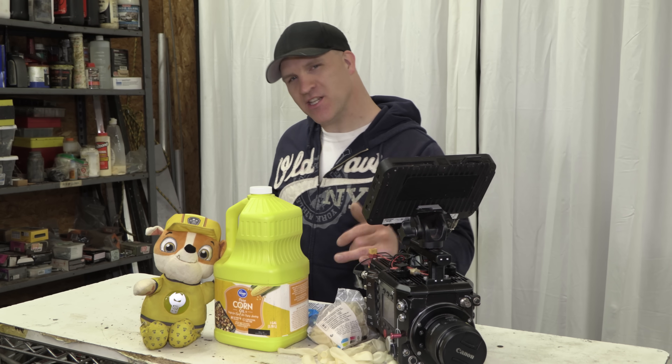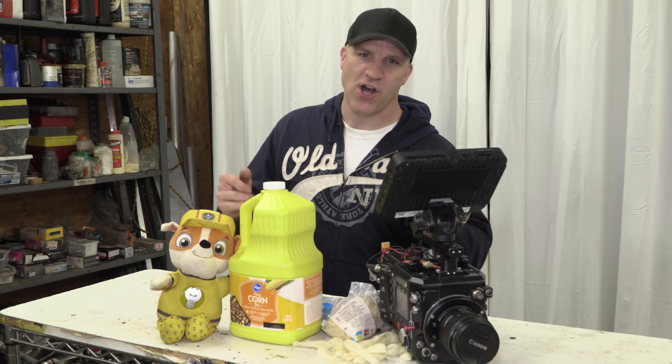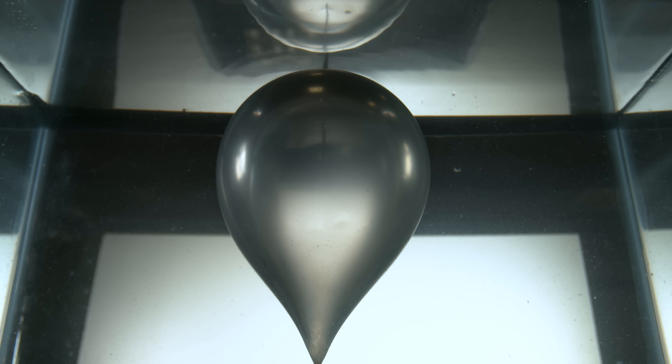I'm back again with another really simple video, and this time it's going to be popping oil-filled balloons underwater, filmed in 4K slow motion. This subject has been on my list ever since I did that one video where I pop an air balloon underwater.